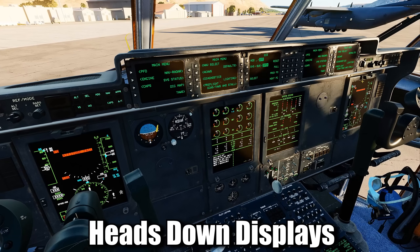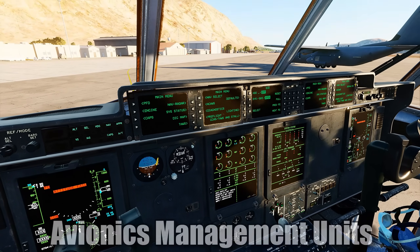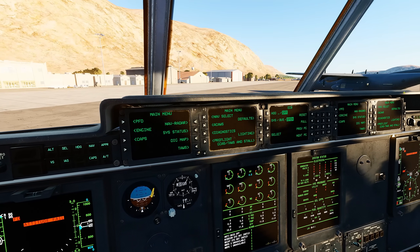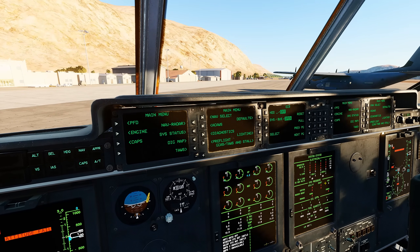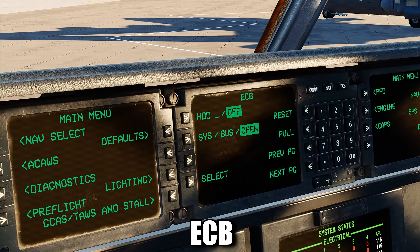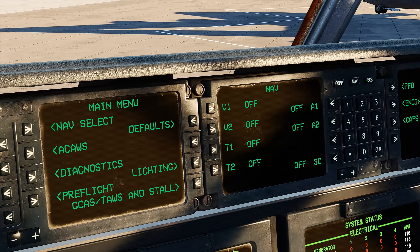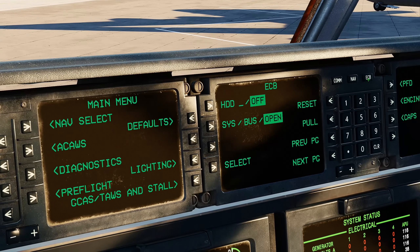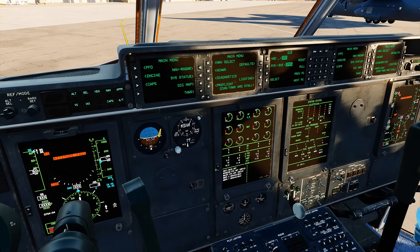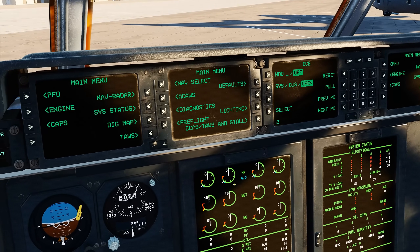The big screens in front of you are called the Heads-Down Displays, or HDDs. The smaller screens on top are the Avionics Management Units, or AMUs. In the middle of the AMUs is a special screen called the COM NAV Breaker Panel, or CNBP. We are currently in the ECB, or Electronic Circuit Breaker section, and we need to reset some breakers. We first need to bring up the CB page on one of the HDDs. I'm going to use HDD2, and then we hit the HDD button to place the CB on HDD2.